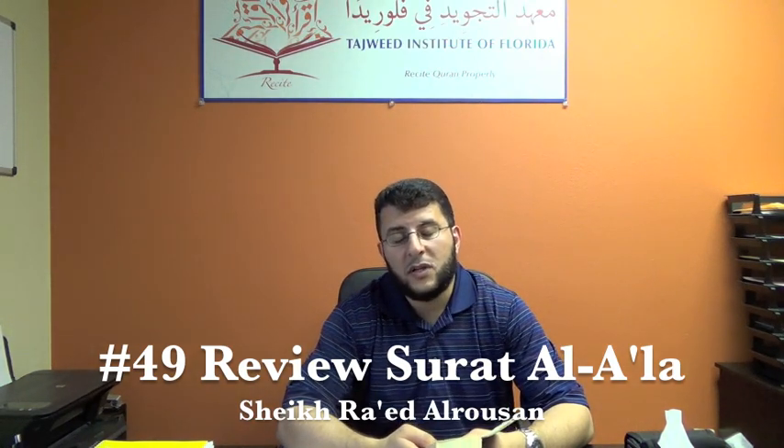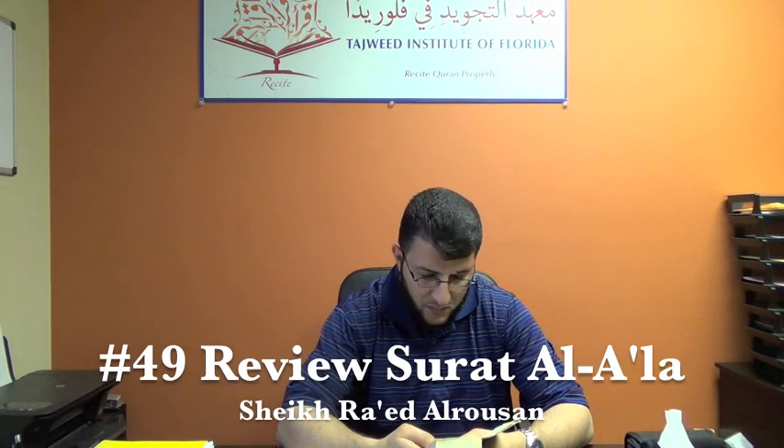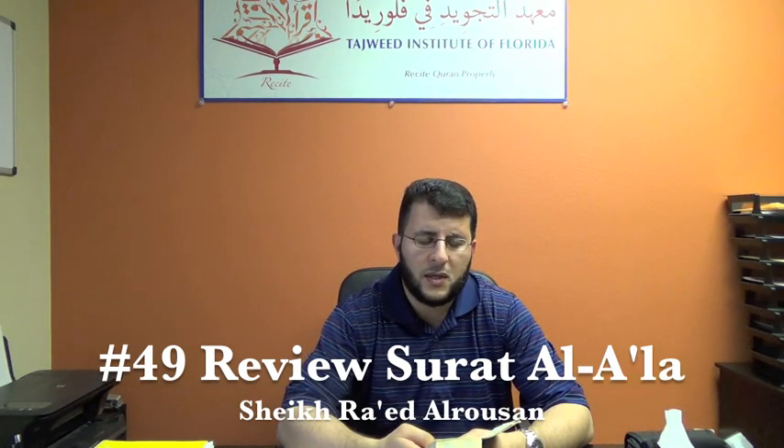بسم الله من الشيطان الرجيم. بسم الله الرحمن الرحيم.